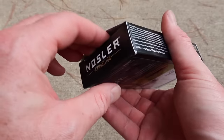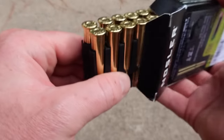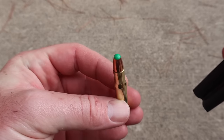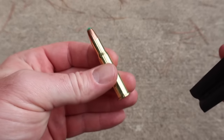Let's go ahead and pull the ammo out of the box and take a look. Here's how it comes in this little plastic holder. The brass does look very nice. Here is a close look at that bullet — it's got that big green plastic tip. Really curious to see how this stuff does.